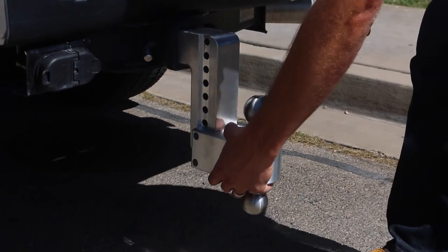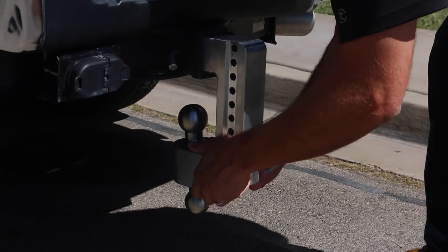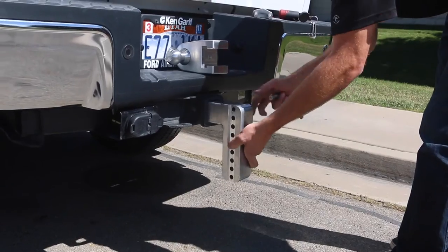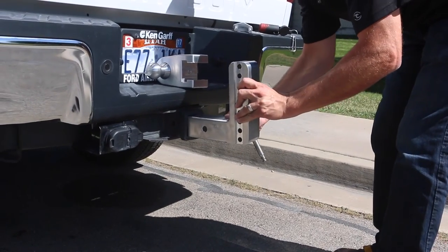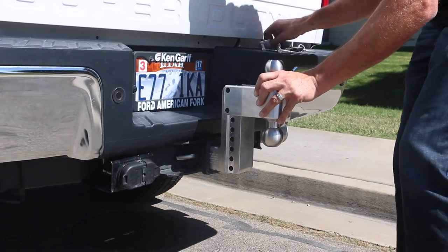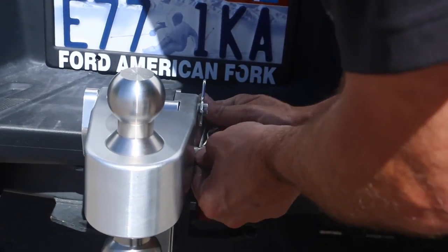It's also easily stored in the stowaway position. To use the hitch in the rise position, simply install the shank pointing upwards and slide on the slider. Always lock into place with the cotter pins.